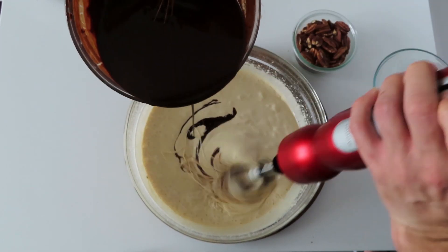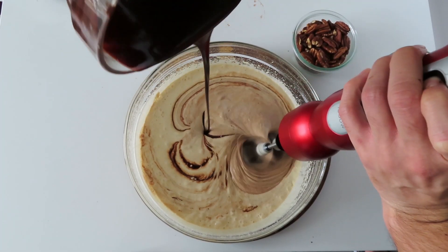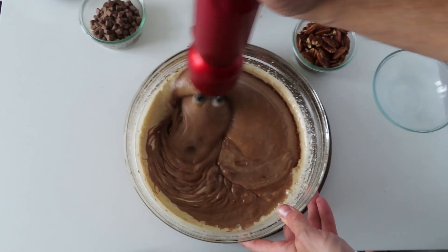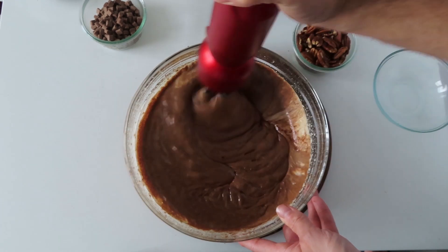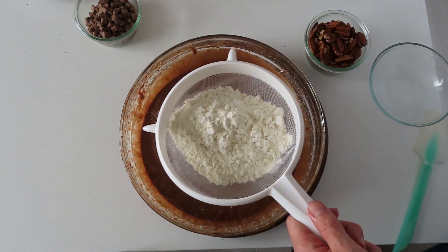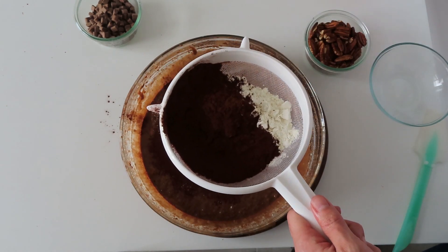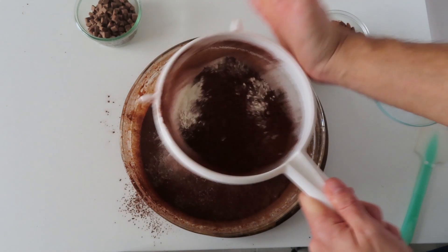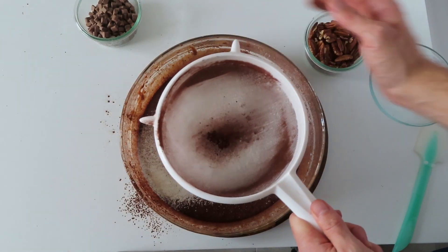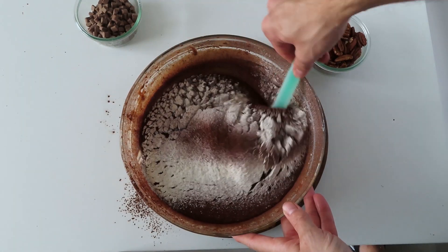After that we will add our chocolate ganache and mix it to combine. Now we will sift 150 grams of flour and two tablespoons of cocoa powder in the batter. After that we will gently fold the flour into our wet ingredients so we don't lose that air in our brownies.